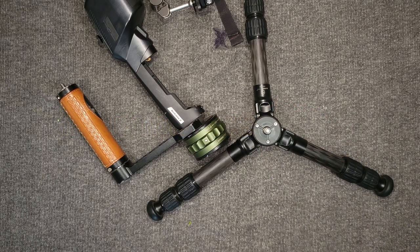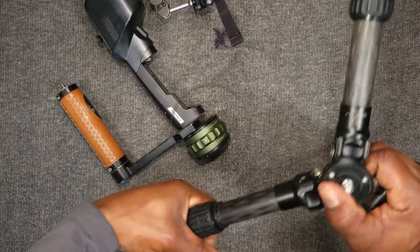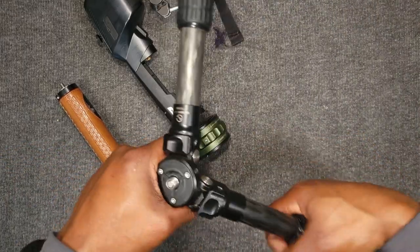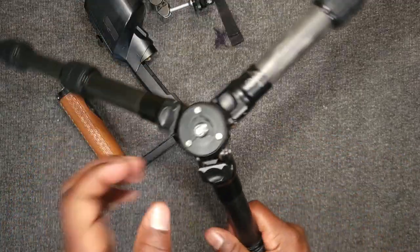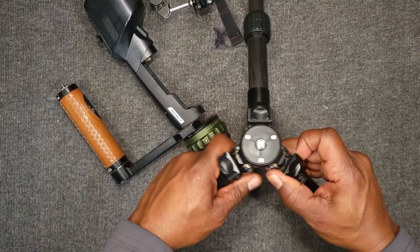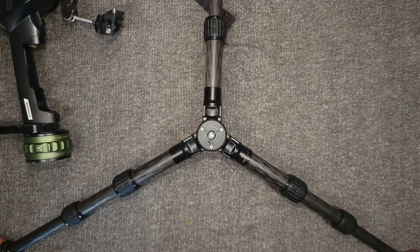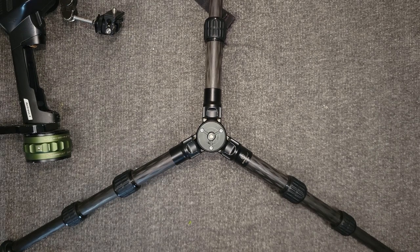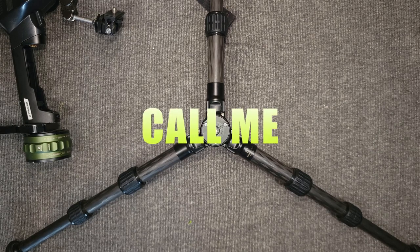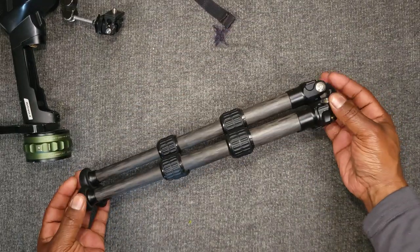I think this would be a phenomenal addition to your arsenal. You get a decent length, especially if you have a mirrorless camera or another small setup. It's pretty lengthy, it's got the spread — look at this spread, that's a nice formation spread there. Don't you guys agree? This tripod is just amazing — I had a very awesome time with this tripod.